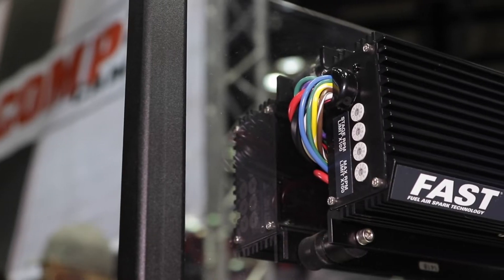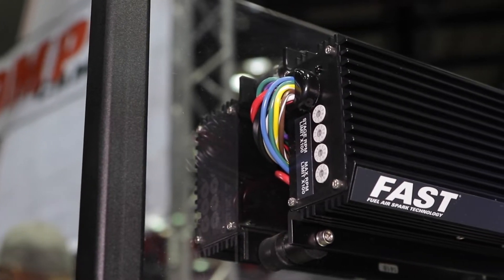We got some real exciting stuff in the ignition department. We got the basic E6 box. We can do one without a rev limiter or we can do one with a single stage rev limiter, and it's a great upgrade for pretty much anybody that's got a hot rod or something like that that needs a better ignition system.